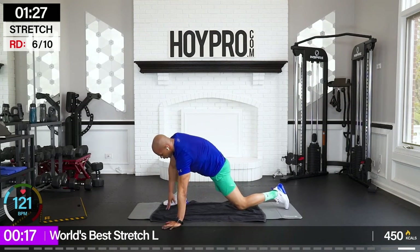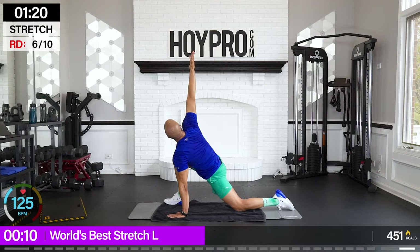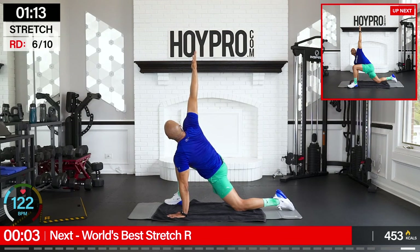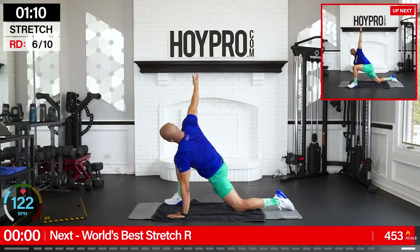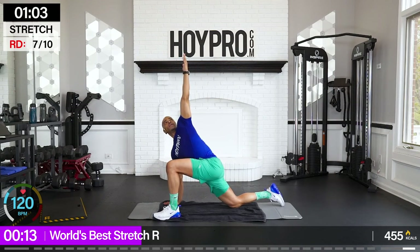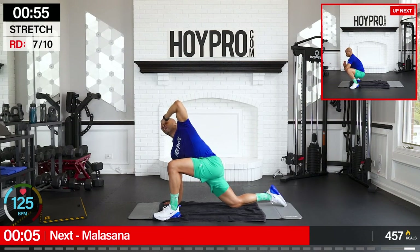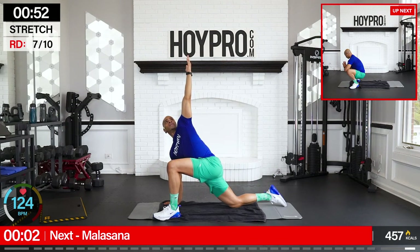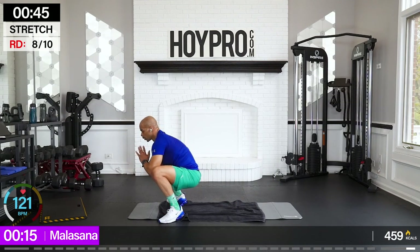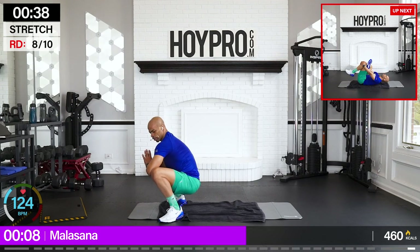From here, world's best stretch. Left leg forward, right knee is back. Bring the arm up, push those hips forward. Open them nice and wide here and down. Let's go to the other side — raise it up, hips forward. I still got the sweat eye syndrome — that's what I'm going to call that from now on. From here, malasana or happy baby. Open up, set it down. I'm going to shift through my hips left and right — just get nice, deep and open. Do what works for you.